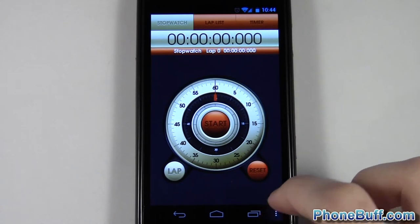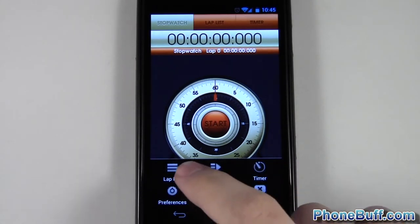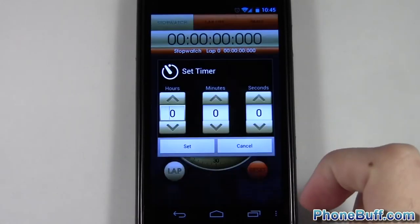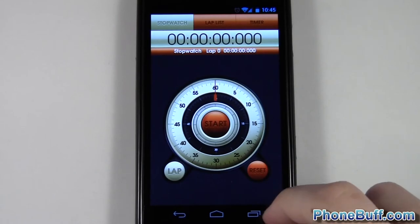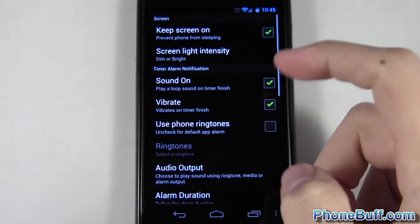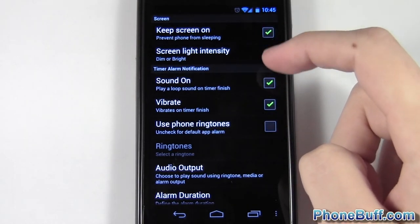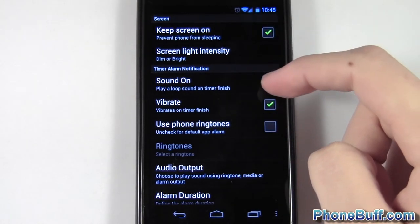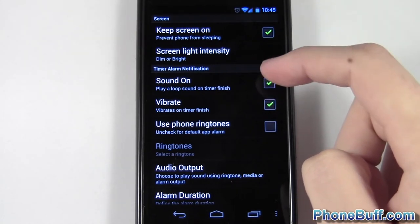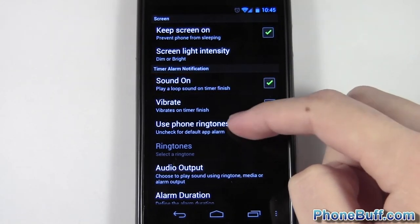I'll go into the settings to show you what it looks like. When you press the menu button you have your lap list, you can send the laps, and you can go to timer mode. You also have the ability to go to preferences. You can keep the screen on if you want, keep the sound on so it plays a sound loop on the timer finish — if you don't want that annoying sound you can turn it off — and you can choose what ringtone you want to use.